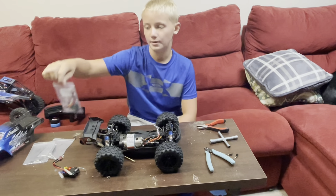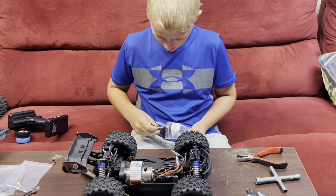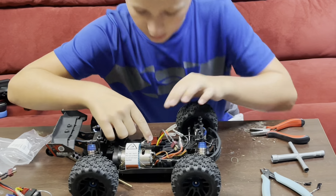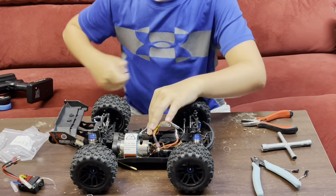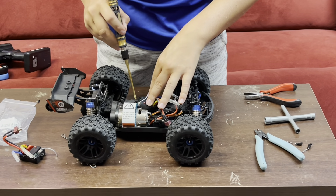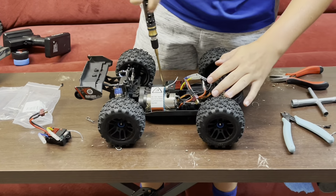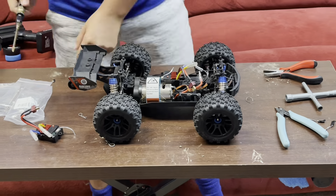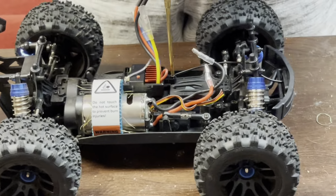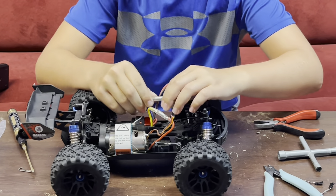Now we're going to put the new one in by doing the exact opposite of what I just did. I'm going to take this out of my hands and then move these out of the way. I think that's tight.